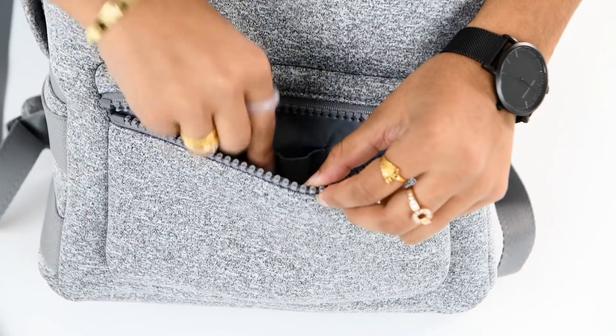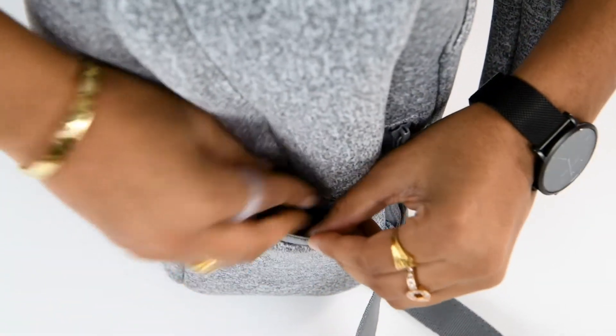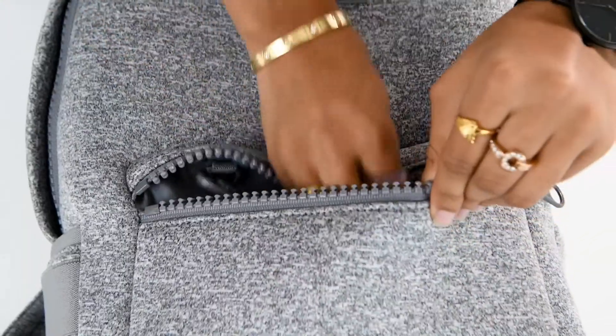The front zipper pocket features two pen loops and a d-ring. Additional d-rings can be found next to the laptop sleeve and in the right external side pocket, so that you have a number of places to attach your stretch key leash.